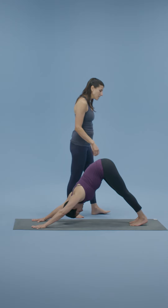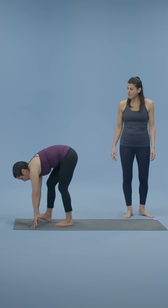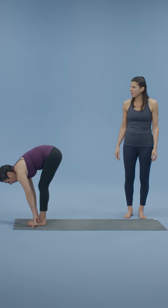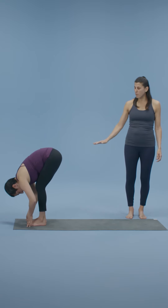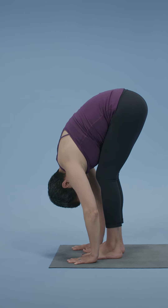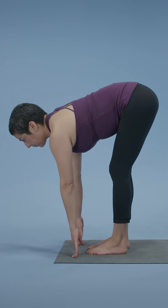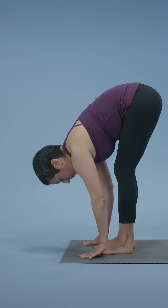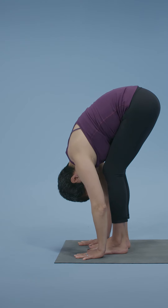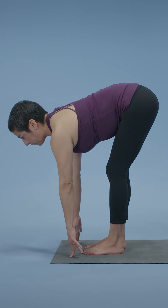Walk your feet slowly to the hands. As your feet get to the hands, keep the knees bent — a lot of bend here. Just fold forward. Keep the knees bent and inhale, just lengthen. Even if you want your legs to be straight, just keep those knees bent. Fold — receptivity in the backs of the legs. One more: inhale, lengthen; exhale, fold.